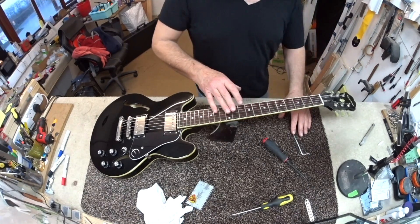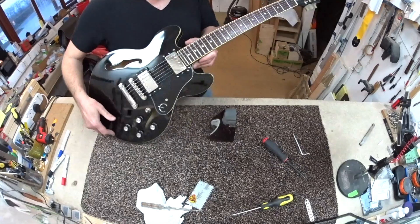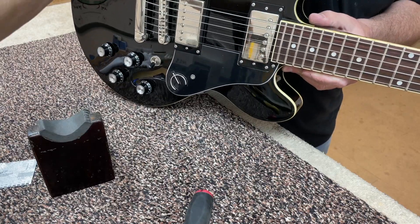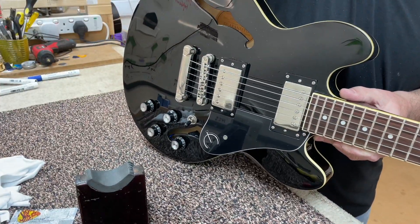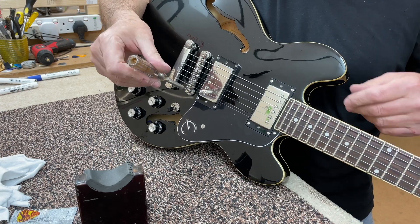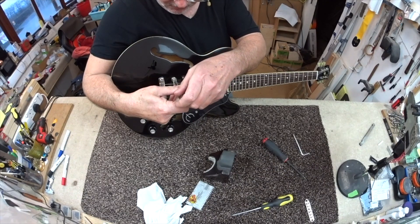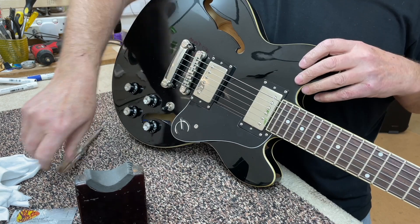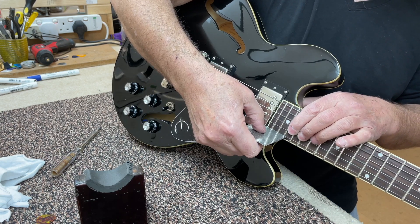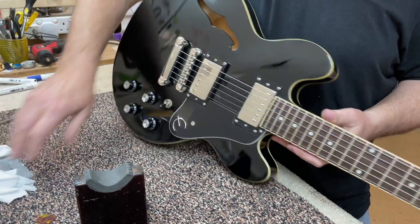Now I'm going to adjust the height at the bridge end. I've done the relief on the neck; now I keep the old bridge on for the time being and lower it — they're about half a millimeter too much. I dial inwards clockwise to take the bridge down. I want 1.5 on one side — it's a tiny bit over — and about 1.2 on the other. A tiny bit more down and that's enough; my height is set there.